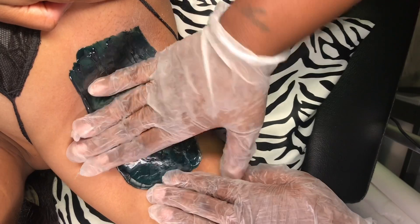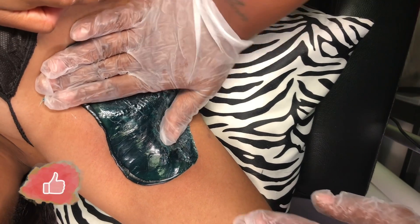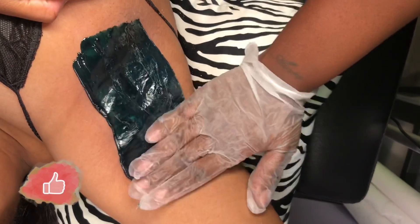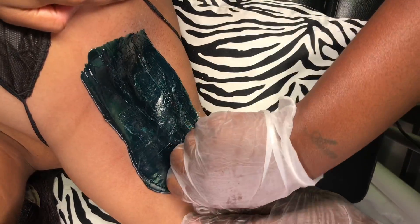We are going to apply a little bit of pressure to help it dry quicker. Thumbs up if you like what you see. We're just going to keep applying pressure, then hold the skin tight and remove.